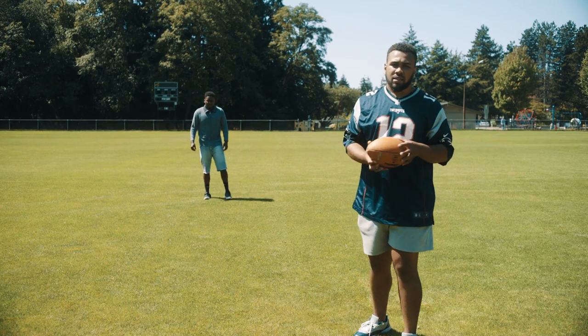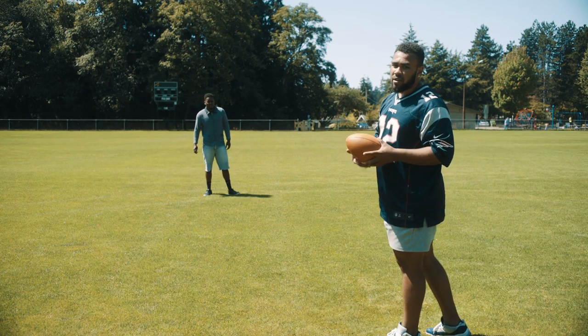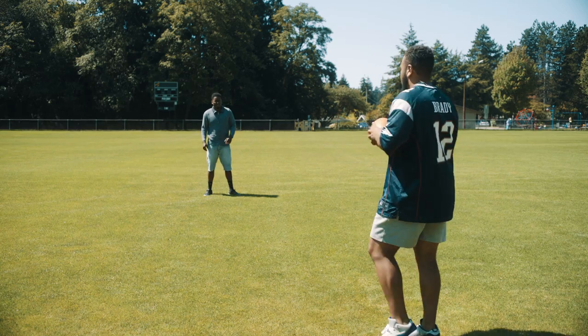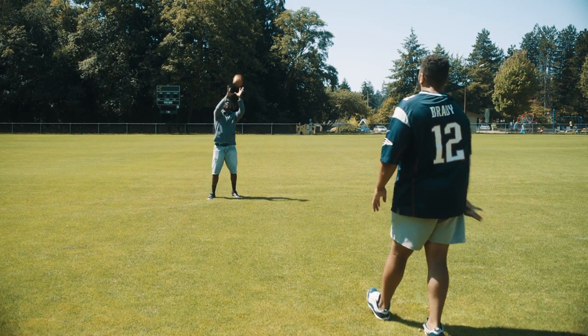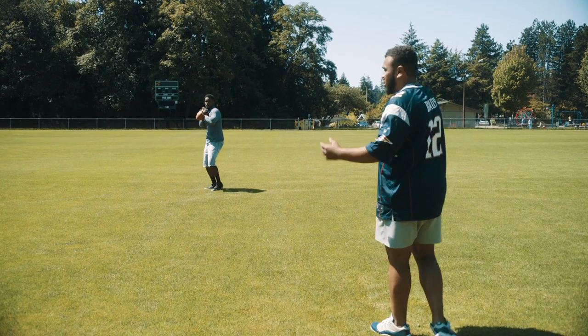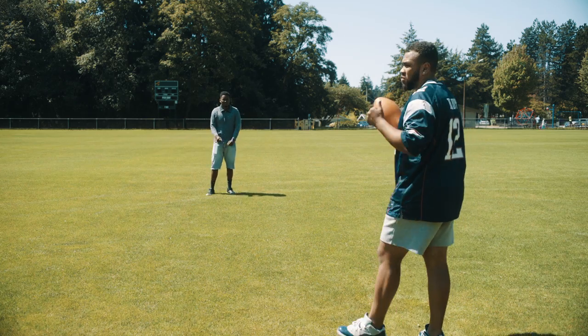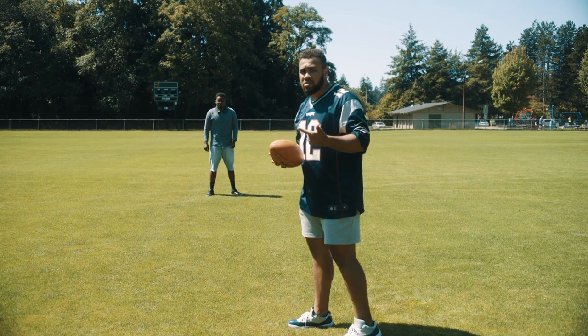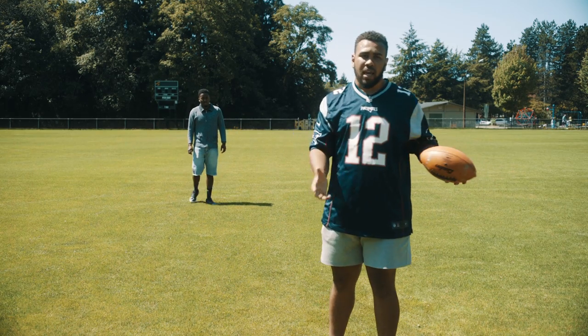After that, we're going to work on lob passes. If you need to ever throw the ball deep, over a defender, or just past a defender, you're going to want to do a lob pass. You want to get under it, still use your feet, and just get it up and over. Get your reps down for that. Once you've done the bullet pass drill and the lob pass drill — without your feet moving and with your feet moving — we move on to an in-game style drill.